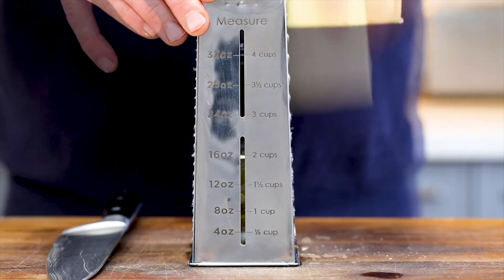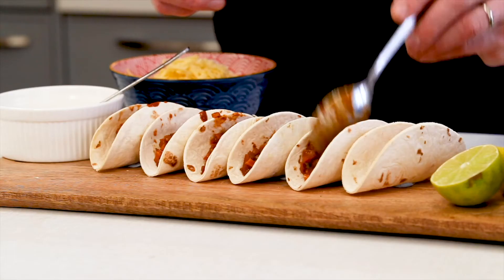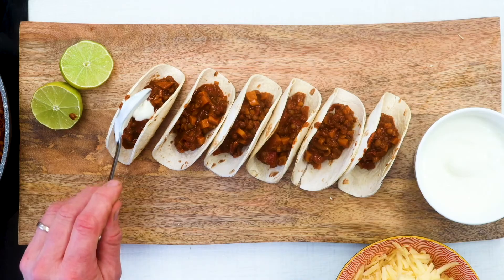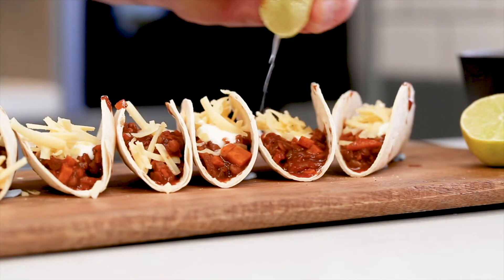Then to serve, all you need to do is grate some cheese and then you are ready. Spoon the chilli into the tacos, top with some grated cheese and a little sour cream, and if you've got some coriander or parsley, bang that on as well just for a bit of freshness. I always like to finish with some lime juice because it really just lifts this and makes it absolutely delicious.